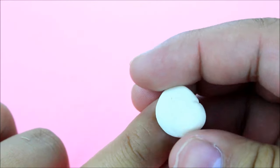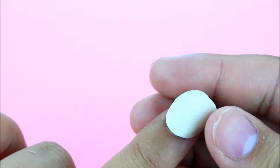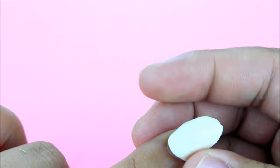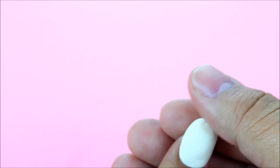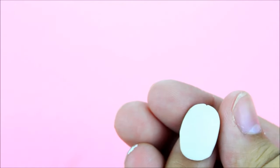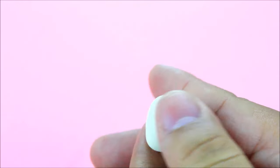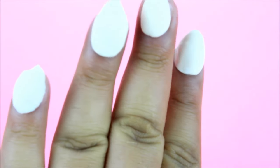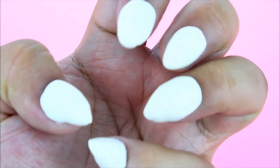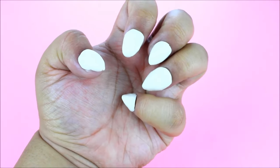All you have to do is take a small piece — nothing bigger than your nail — and then make the shape of a nail. This is cool for pretend, just playing around, or if you just want to see how you'd look with nails. I didn't go super in-depth here, but make sure you check out Karina Garcia's full video linked below. It looks kind of realistic — it's almost like sorcery!